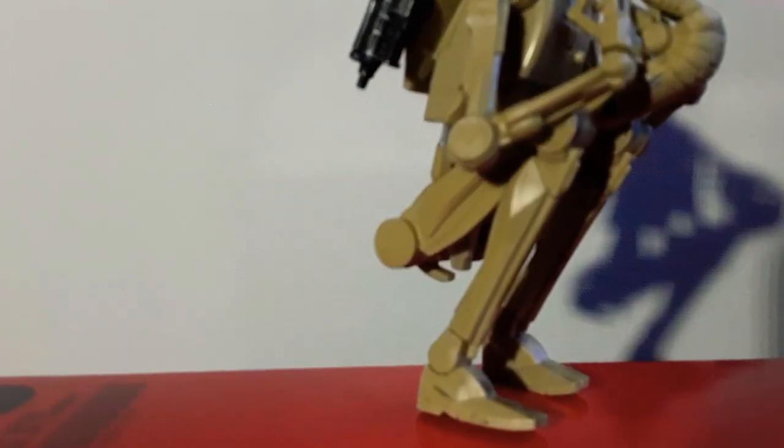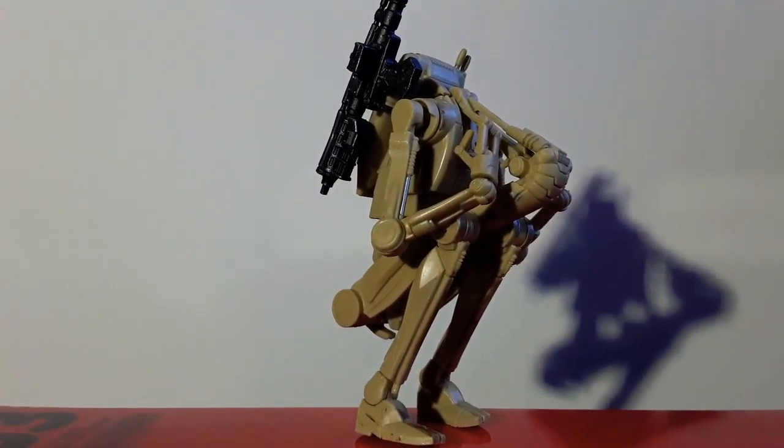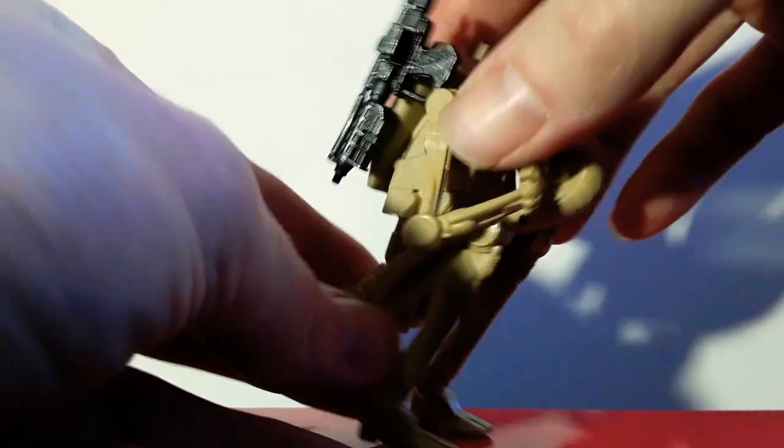So with a bit of fiddling, I did manage to do it. I don't know if it's perfect — it's pretty neat. You fold up quite well. Tuck his gun on the back there.